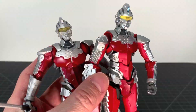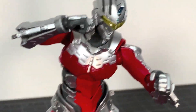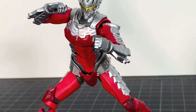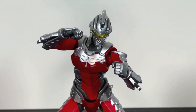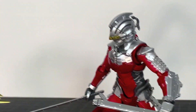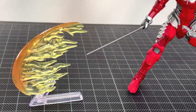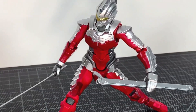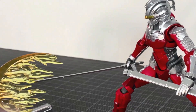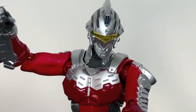My final thoughts: I like this figure, I think it's very cool. It's different enough from the original release to warrant getting it, especially since I actually like the Netflix stuff more than the manga. The colors are brighter and it really does look very good. That's my review — hope you dug it, let me know your thoughts below. Please like, comment, subscribe and share, check me out on Facebook and Instagram, buy me a coffee on Ko-fi if you dig what I do. Become a Zillian today — till next time, peace out.